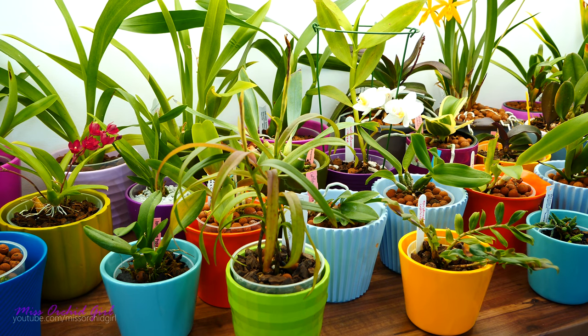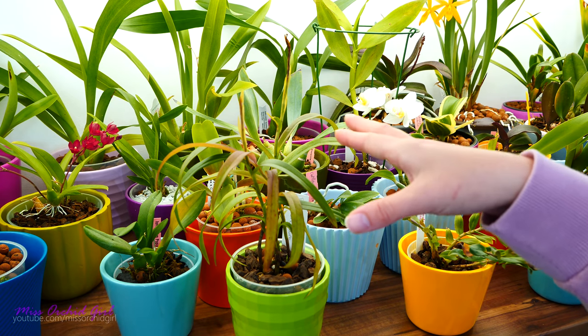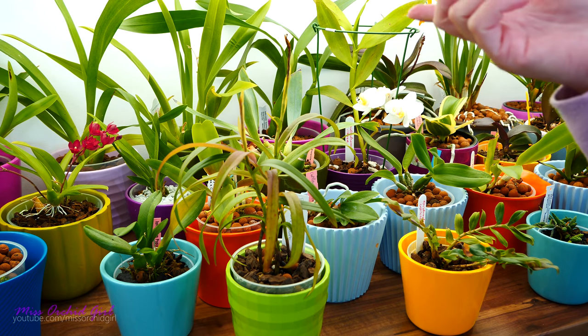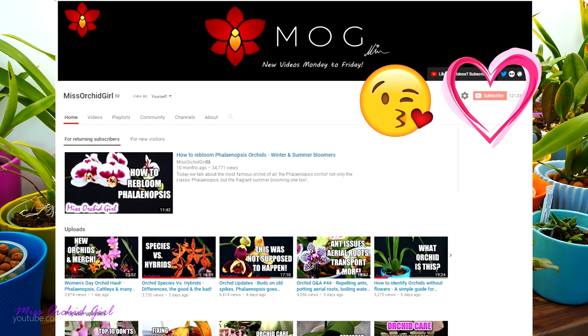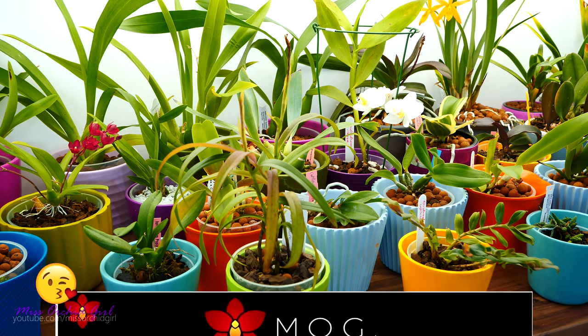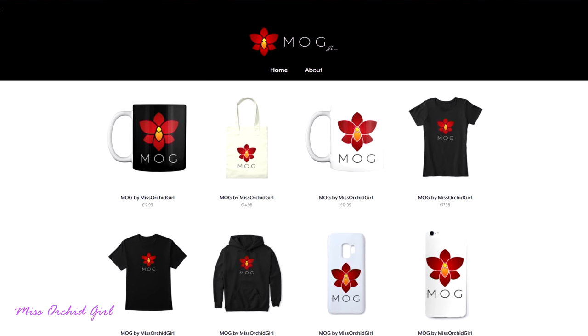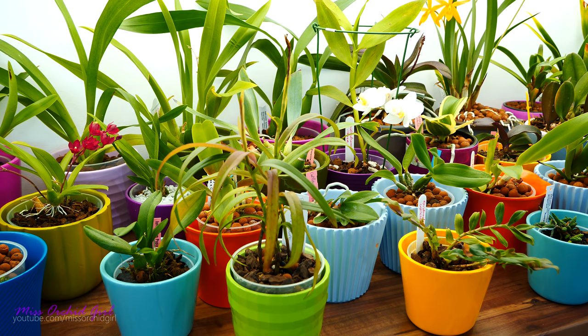That's about it for today. Tomorrow we're going to make a care tutorial for the Renantheras - I think they look majestic now and they also have some blooms open, so it's the perfect time. Stay tuned for tomorrow's video. I hope you've enjoyed today's update - like or dislike the video below, subscribe to my channel for regular orchid videos five times a week. If you really enjoy my channel and would like to help it grow, consider checking out the merch store down below. I'll see you guys tomorrow, bye!